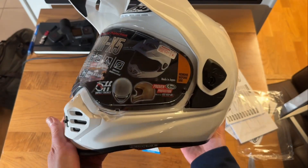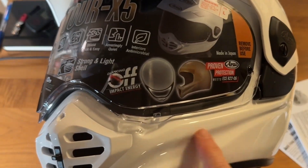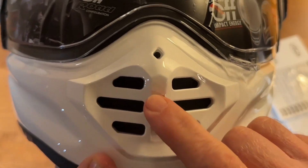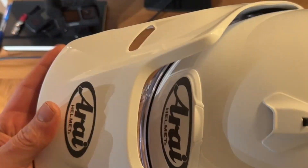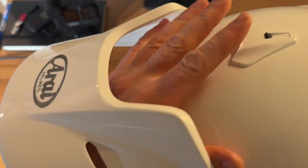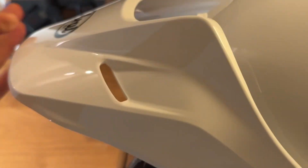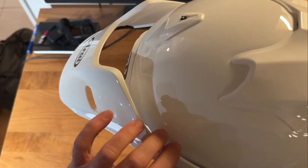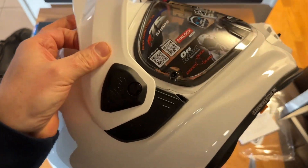I bought the white one and here it is. It doesn't have any air inlet on the chin area like the X4 did - it's all located up here, and it's closed now. There's a significant amount of space between the peak and shell here so you can have the sun visor on without too much wind resistance. You could also take this part off, making it into something of a street helmet.